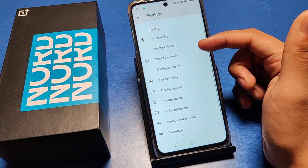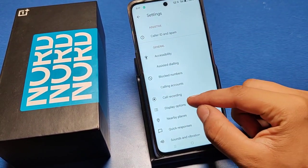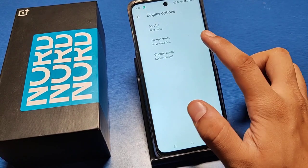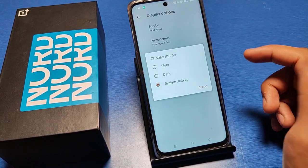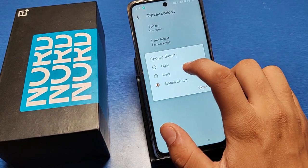First, you have to go to the Settings option in your phone, then go to the Display option. Here you can see 'Choose Themes'. Select it and then you can choose Light, Dark, Black, and System Default.